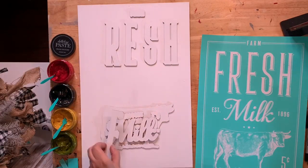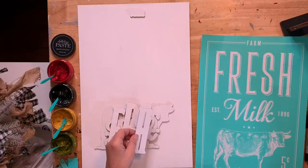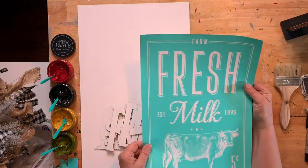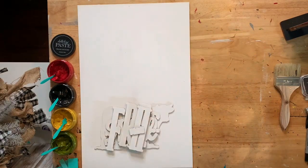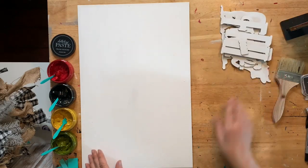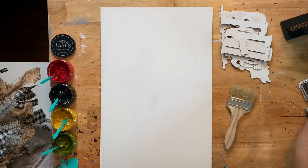We're going to dry brush on this because the white background is too white — we need a little dry brushing. Then we'll flip this over and chalk all those little pieces first, and then do the outline onto the board. Let's do some dry brushing — we're going to use gray, it seemed to work really well the other day.